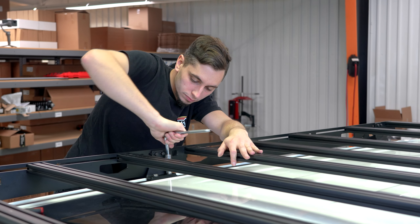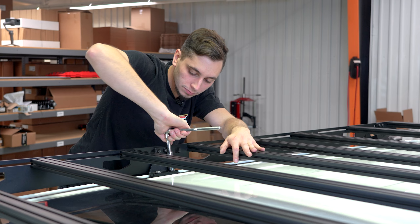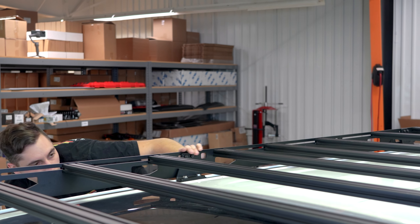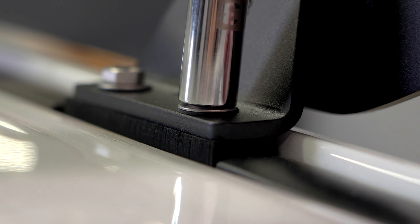Corey's tightening down the feet that bolt into the roof. It's really important to not over-tighten these, but also make sure they are tight enough. An easy way to tell is the little rubber washers on there will start to squish out the sides — that's how you know it is perfectly tight.